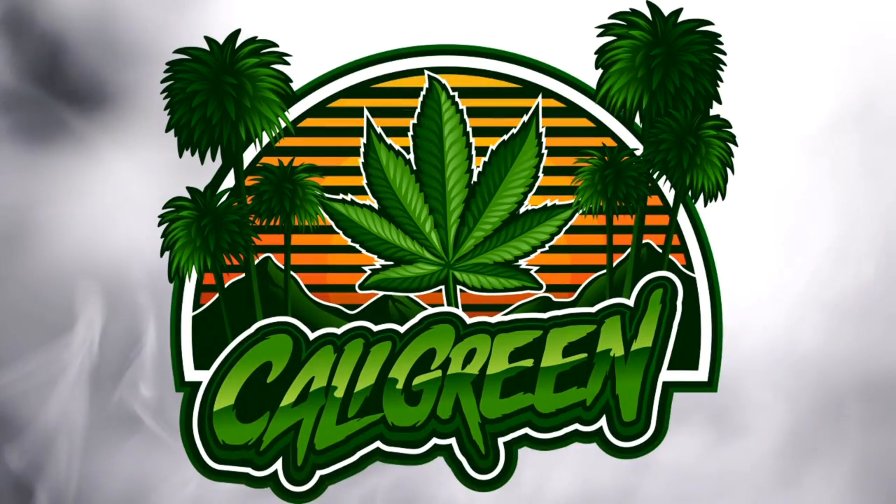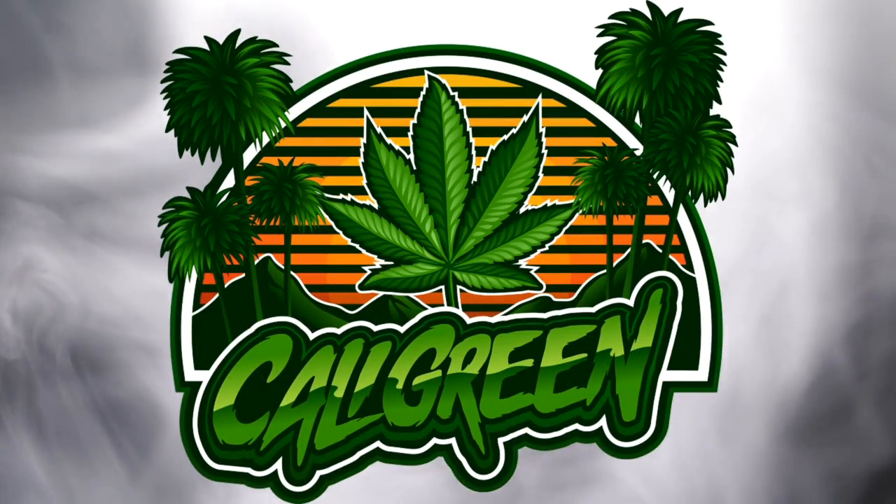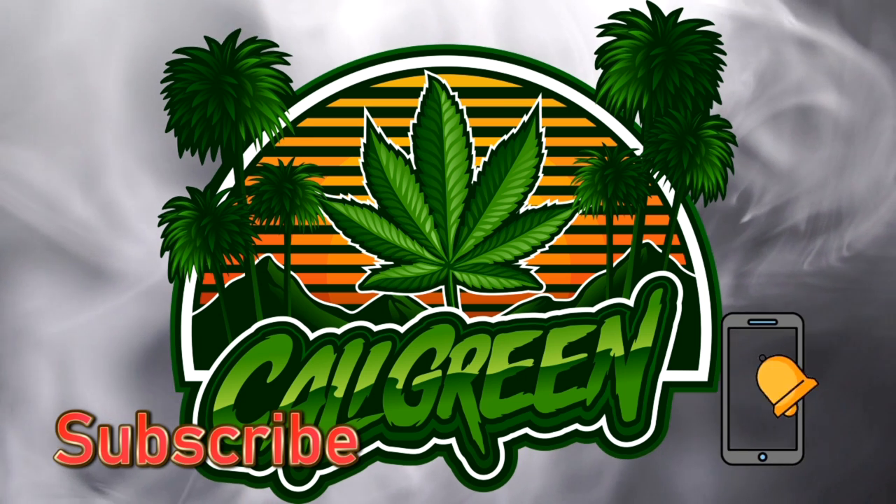You have just tuned in to a Cali Green Grow series. If you're a first-time grower, have never grown before, or just like watching grow videos, click subscribe, hit the notify bell, and grow along with me.